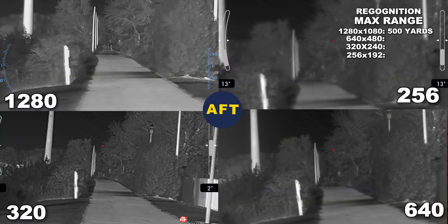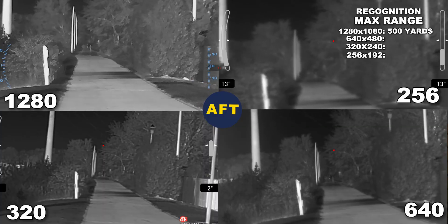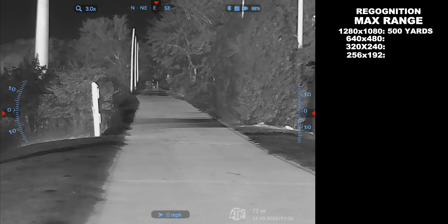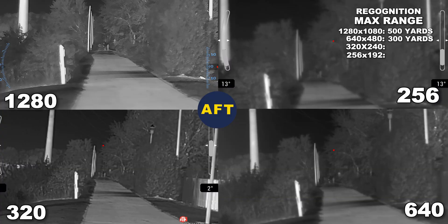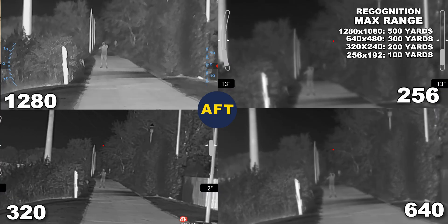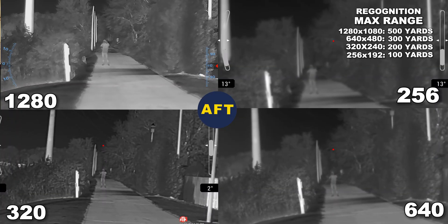Recognition first occurred at 500 yards with the 1280. It was about this distance that I could recognize that it was a dog on a leash and not a raccoon or groundhog or something else. The 640 occurred at 300 yards. The 320 occurred at 200 yards. The 256 occurred at 100 yards.